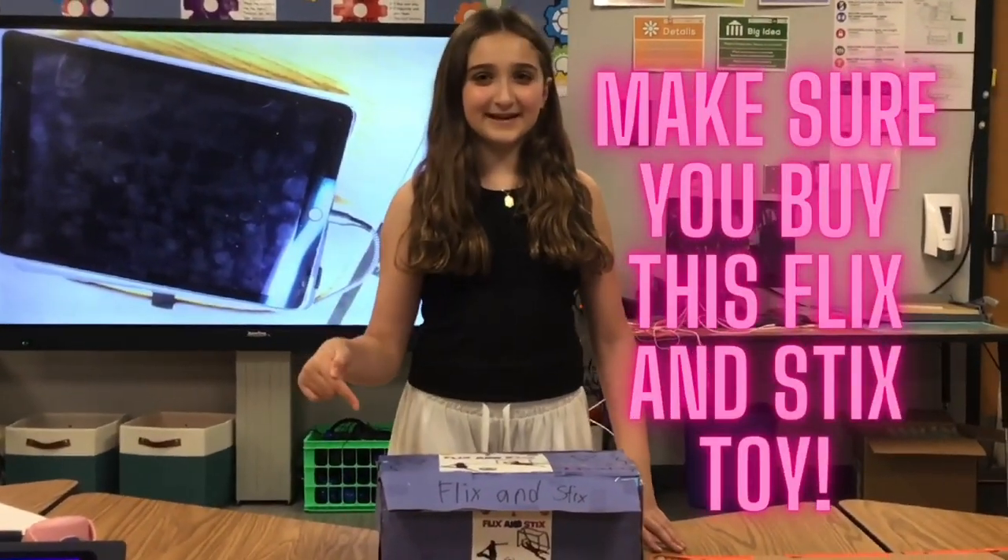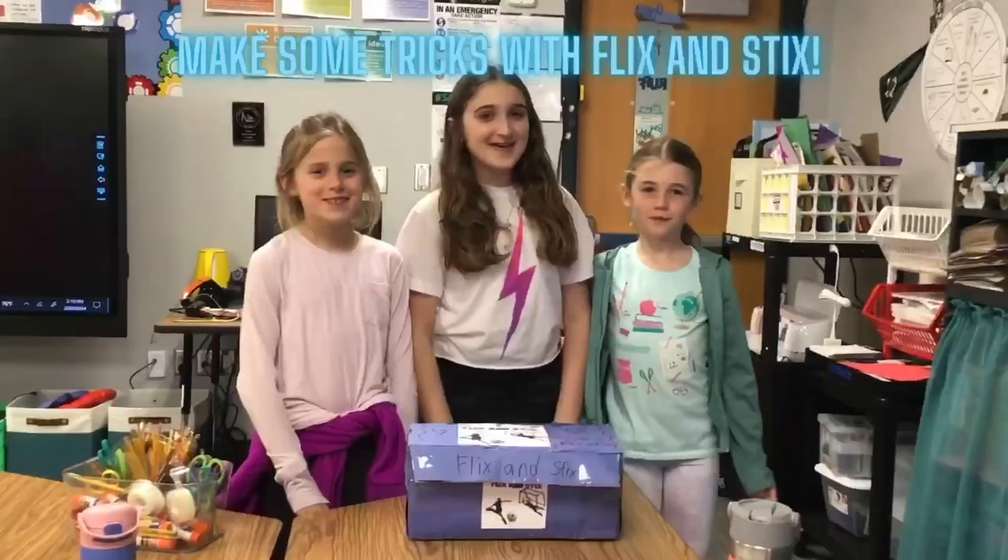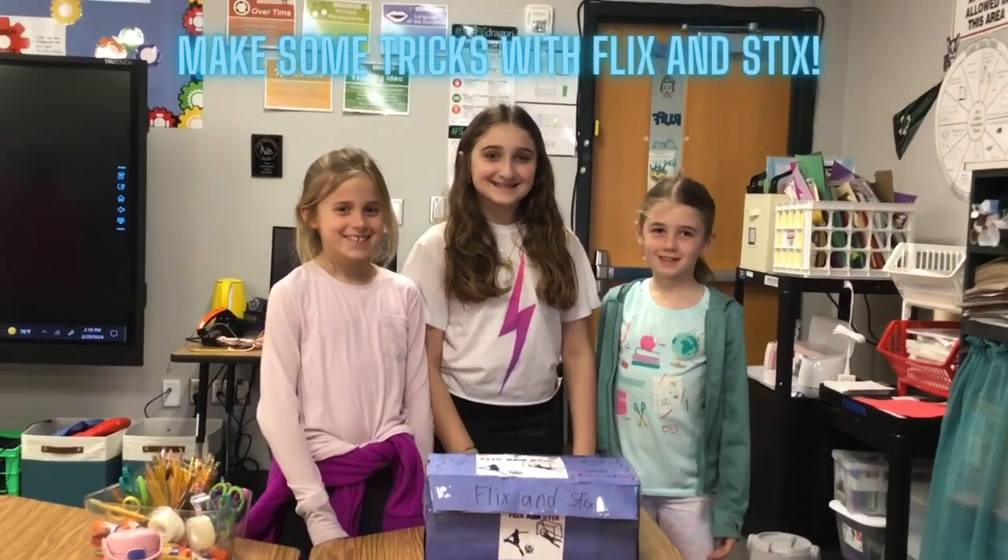Make sure you buy this Flixin' Sticks toy. Make some tricks with Flixin' Sticks!